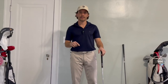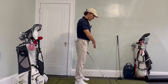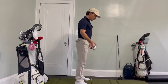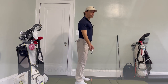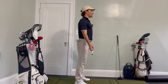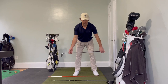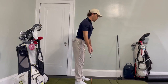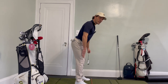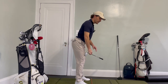The first thing we're going to do to learn how to set up is learning to hinge our hips properly. We're going to start with this down-the-line view, and there are two ways to do this. The first way is to replicate a Romanian deadlift — I used to do these when I was playing hockey. Grab your club, stand nice and tall, and drop the club towards the ground, hinging properly at your hips. To check it, you want to make sure the club is right in the middle of your thigh. My belt line is almost at 45 degrees and my back is completely straight.